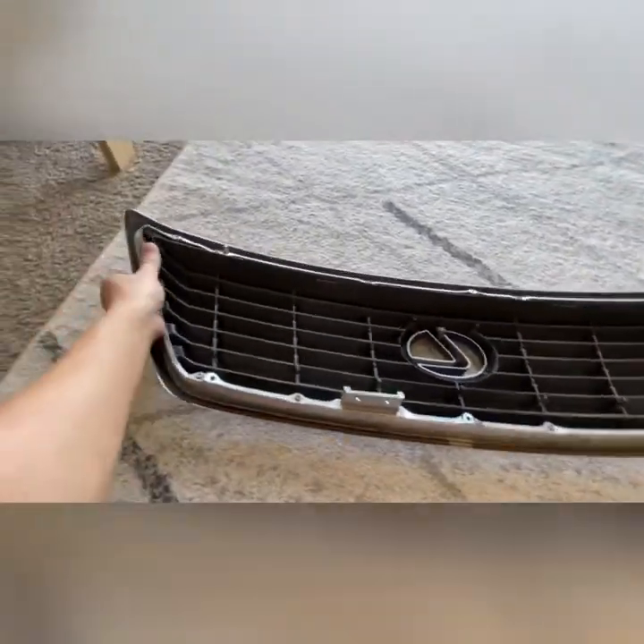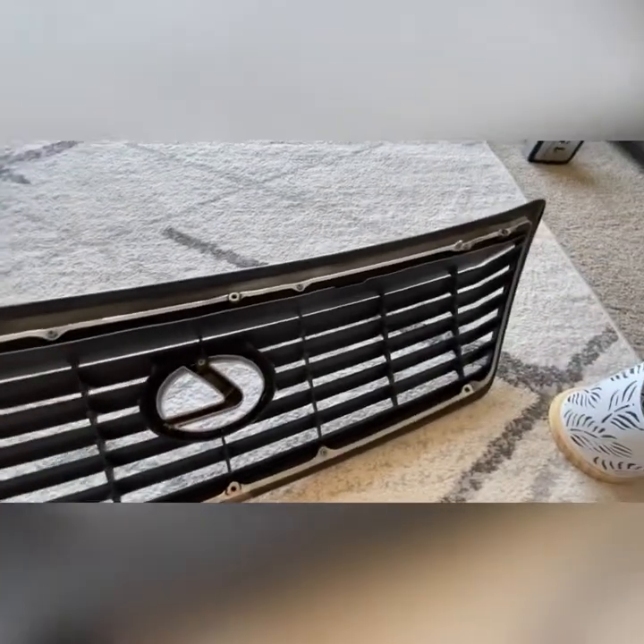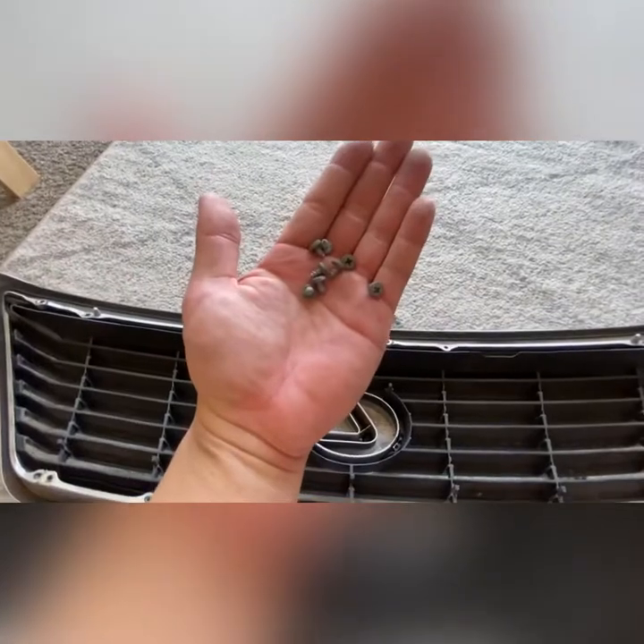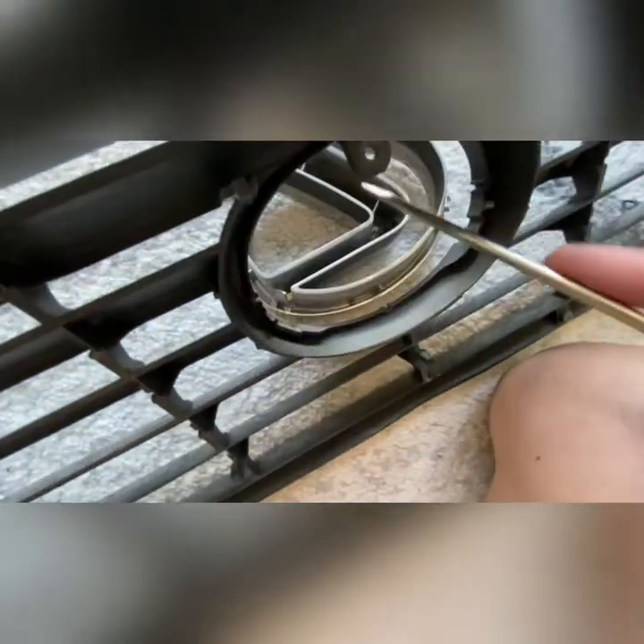First step is taking out these screws. You can see that now it's time to release, and there it goes.